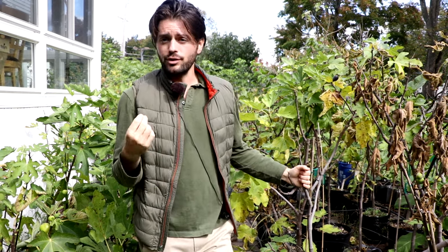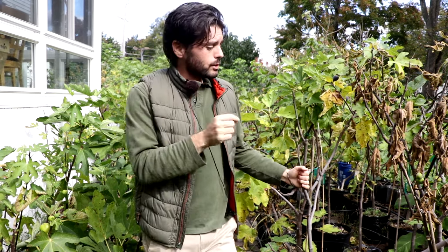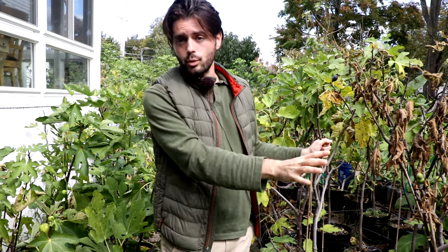First and foremost, container figs need to be moved away from temperatures below 15 degrees Fahrenheit. If it gets to about 10 degrees, the roots are going to start taking damage. If the roots take damage, the top is going to take damage and we're not going to have a fig tree anymore. This is what enables growers in really cold places like zones 4 and 5 to succeed — we move our figs every fall or winter into winter storage.